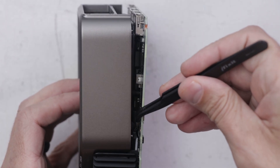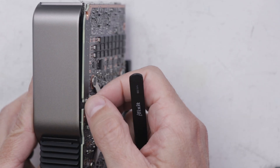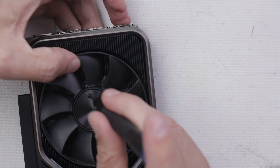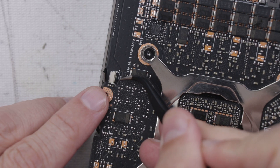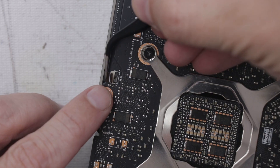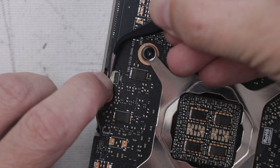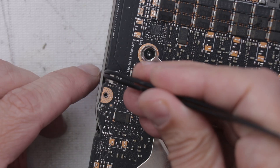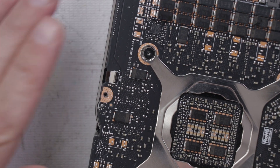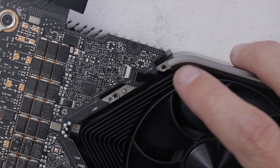There we go. So the cable needs to go like this. Let's get this fan screwed in here so we don't have to worry about it shifting around. Fans installed. Now this ribbon cable needs to plug into this connector. There we go — okay, that part's done. Let's put this top cover on after we get the rest of these cables installed.